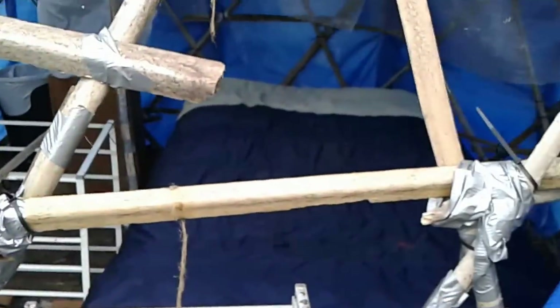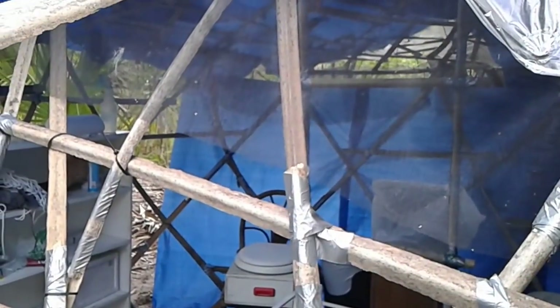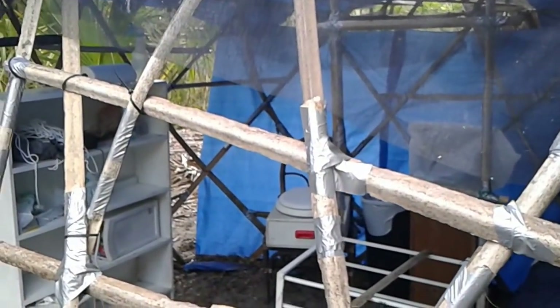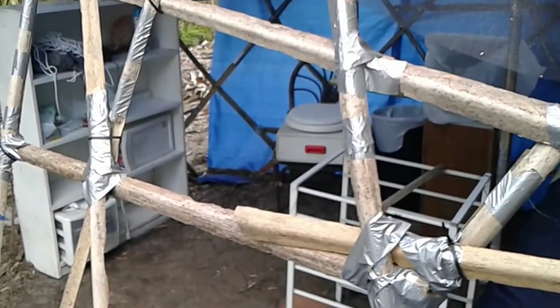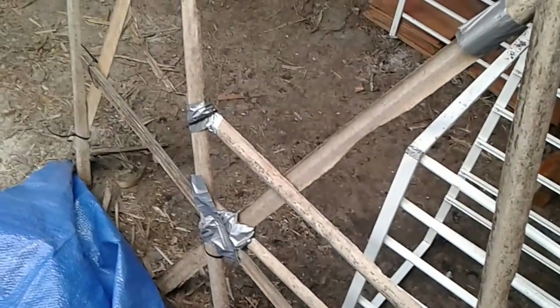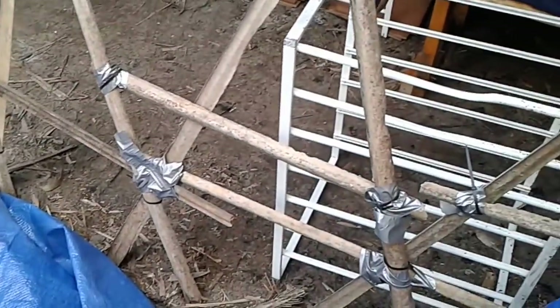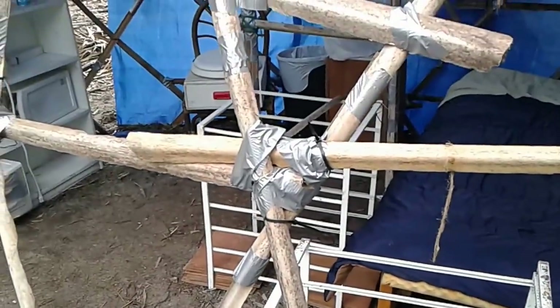You can see we've got Yurt 1.0 getting destroyed, because I am taking the components from Yurt 1.0 to be used on Yurt 2.0. So these walls are becoming part of the roofing.